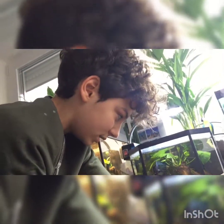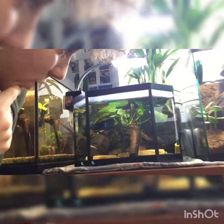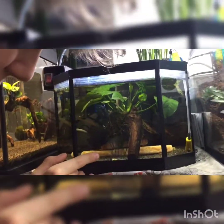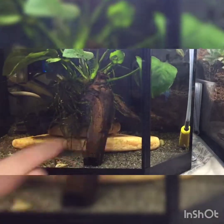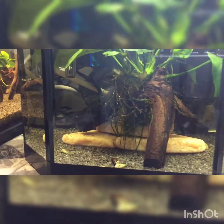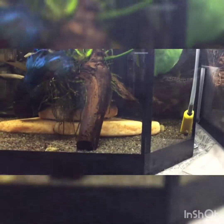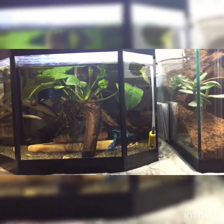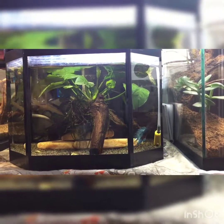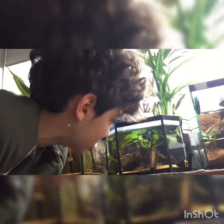I decided to cut a lot of leaves. So we just had the plant - we didn't have the gravel, the aquarium, the wood, the rocks from the pet store, the heater, the filter, the lights, the air pump - I didn't have anything. My dad and I were just thinking, well, what are we going to do with this plant?